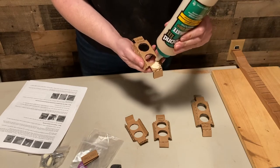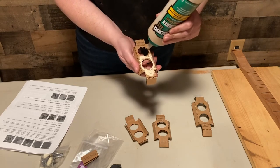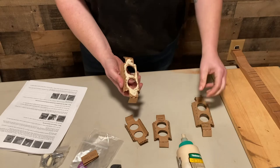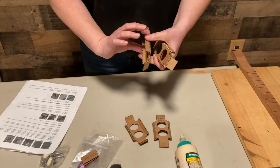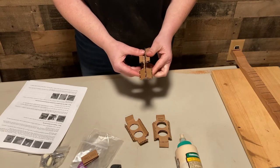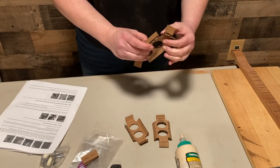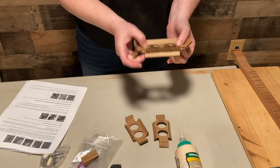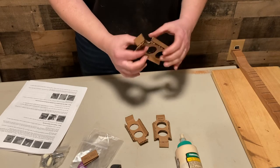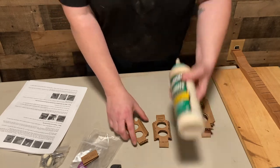I'm just going to use the tip of it to spread the glue. There we go, we've got glue on the whole face. I'm just going to take and glue those together. And there we go - that won't take long at all to dry. And that's done for the big braces.